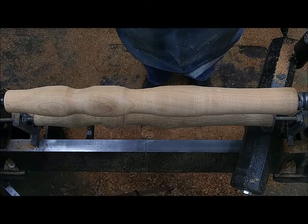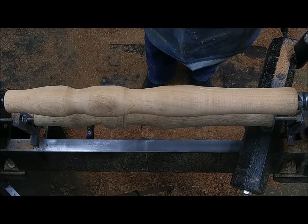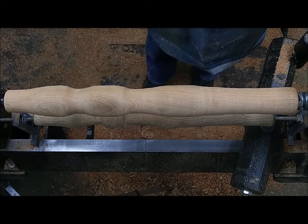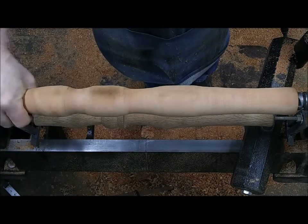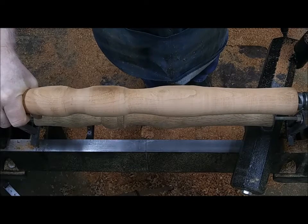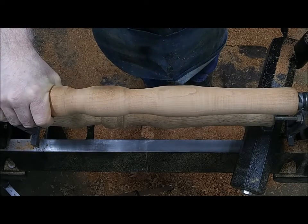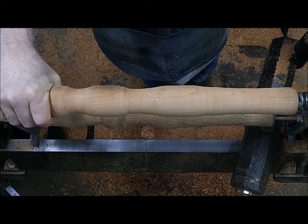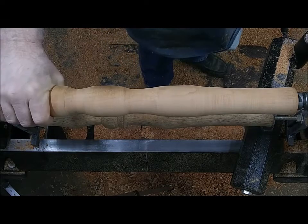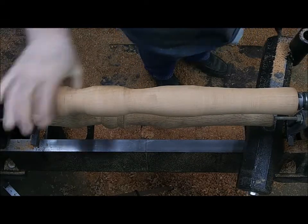My Lathe Tool Freestyle channel. What we're going to do today is turn this little cherry leg — a spinning wheel leg — down. I've got it roughed out already so you didn't have to watch me use a big gouge to get the general contour. You already know what that looks like, so let me get my Lathe Tool Freestyle here and we'll get right to it.